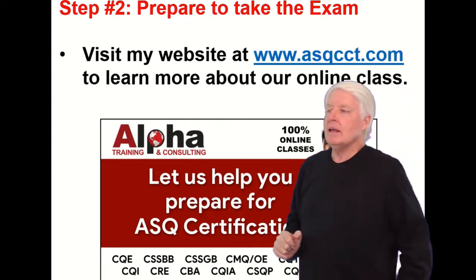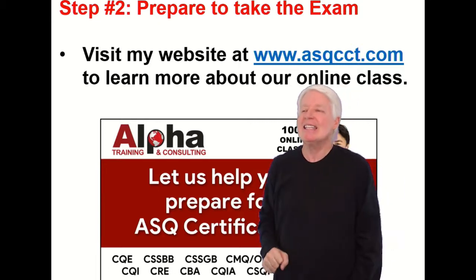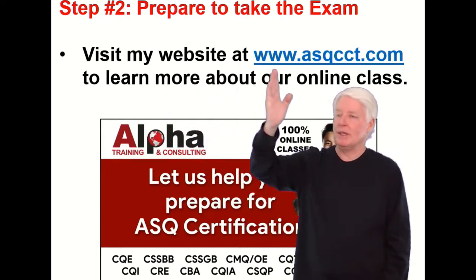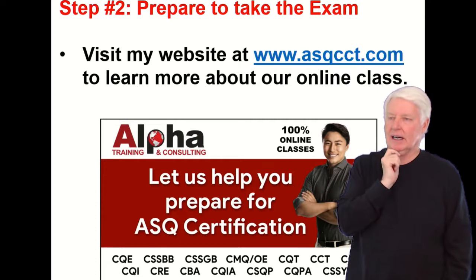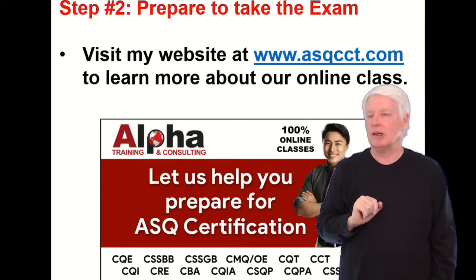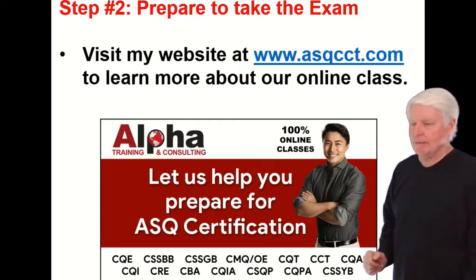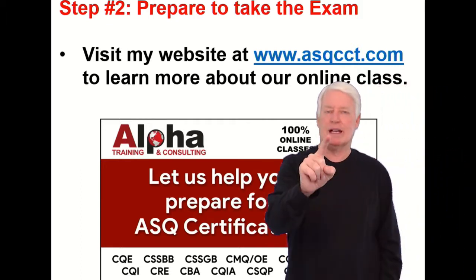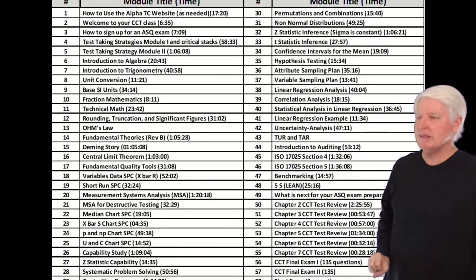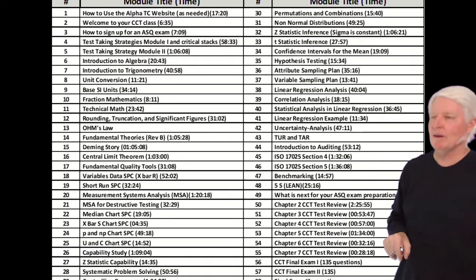Step two is prepare to take the exam — actually it's not easy. This is the hardest, most time-consuming element to becoming a CCT. Visit my website at www.asqcct.com, where you can learn more about the class we offer. We prepare students for many ASQ certification exams and have been doing so for over 20 years. We have a great CCT class, and this slide shows all the lectures and the time of each.